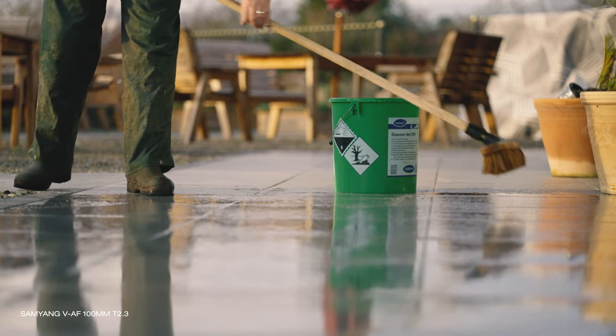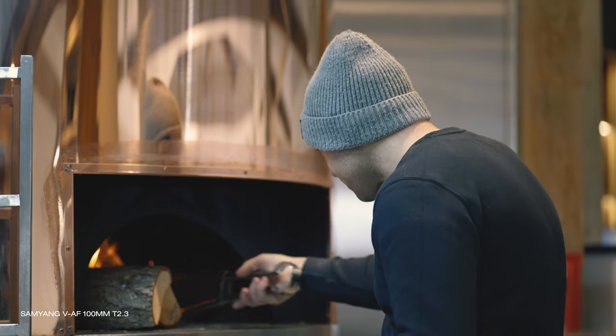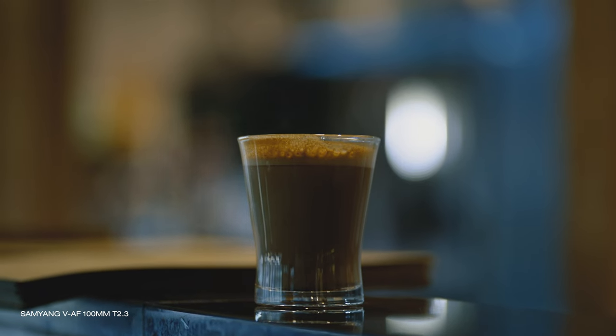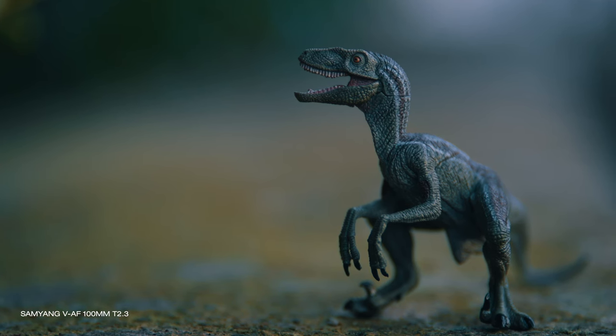This 100mm adds bigger telephoto reach to the set and also that specific look associated with this focal range. It is a little bit more unusual focal length and less versatile than the 75mm already in this set, but one that can add extra reach when needed. This focal length is great for portrait type of shots, interviews, talking heads — it creates really nice compression where the background seems closer to your subject than it really is, and if the distance between subject and background is right, you'll get spectacular blurred background bokeh too. This also makes the lens great for shooting products, events, and even landscape.